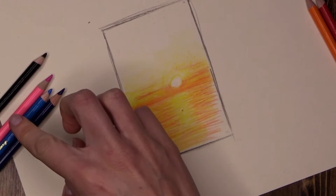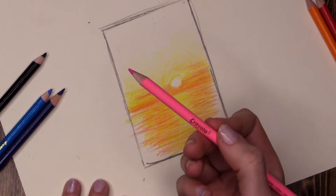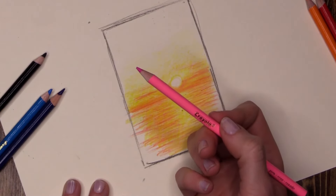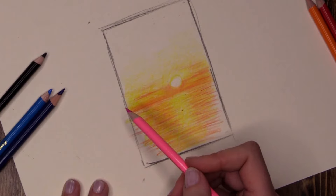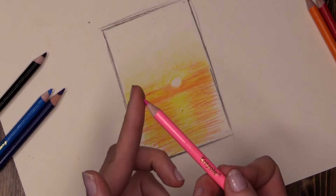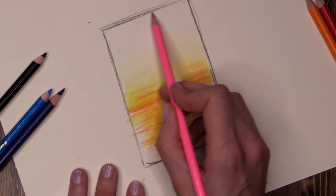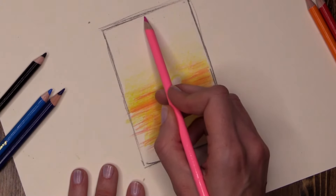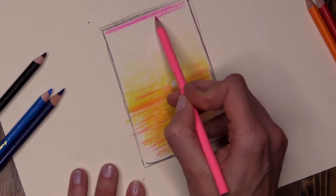Now I am going to move to my pink. Don't worry if you're thinking you don't want pink in your sunset — it's actually going to turn into another colour a little bit later on. What I'm going to do is use the flat of my pencil, starting up high, right at the very top of my picture frame, and I'm going to press hard.